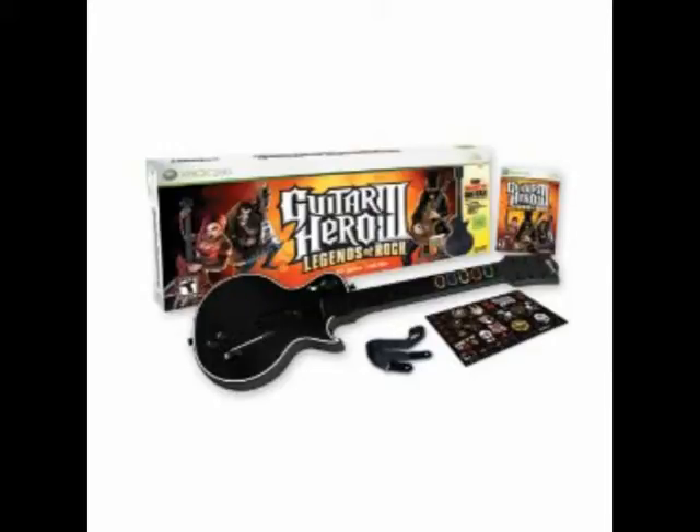Guitar Hero 3 Legends of Rock Review. What we did was make a place for Guitar Hero 3 Legends of Rock video game users to write or read reviews about Guitar Hero 3 for Xbox 360 console. How we did this was we made a Guitar Hero 3 post on our Xbox 360 Reviews blog so you can post and read reviews and other valuable information about Guitar Hero 3 for Xbox 360.